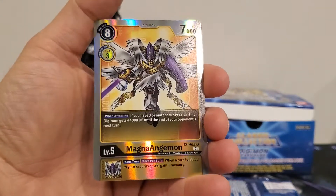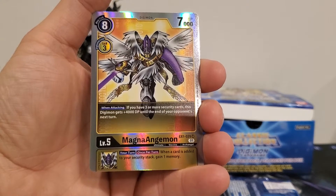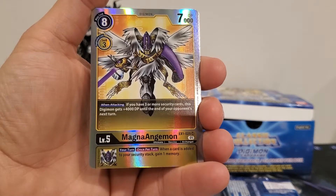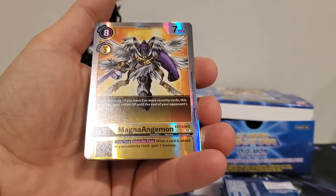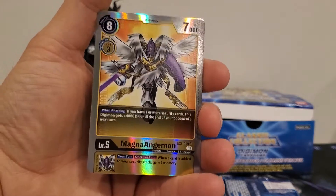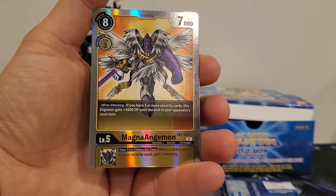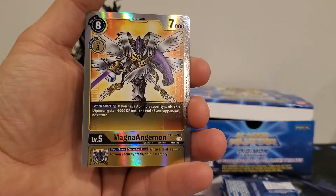Magna Angewomon is an eight-play cost, three digivolution cost, seven thousand DP. When attacking, if you have three or more security cards, this Digimon gets plus four thousand DP until the end of your opponent's next turn. Inherited effect: once per turn on your turn, when a card is added to your security stack, gain one memory. She's pretty solid — able to become eleven thousand DP with three or more security.